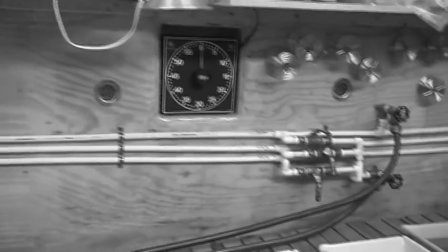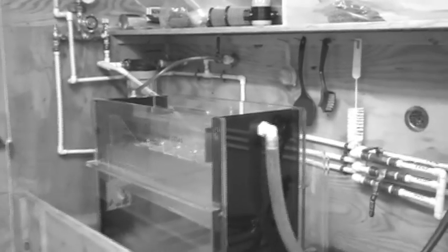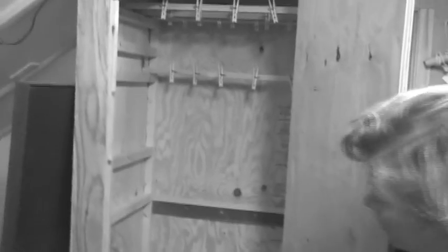Today we're going to do 4x5 film, which is a large format view camera — the kind you would see Ansel Adams using back in the day. Once the film is developed, it's rinsed, put into this closet, and hung to dry. Then on another day, we'll come back to print the photos from the negatives. When we do that, we come around here to the enlarger.